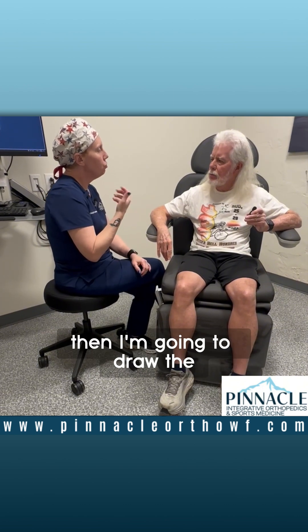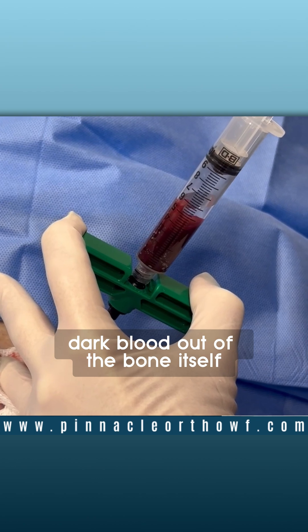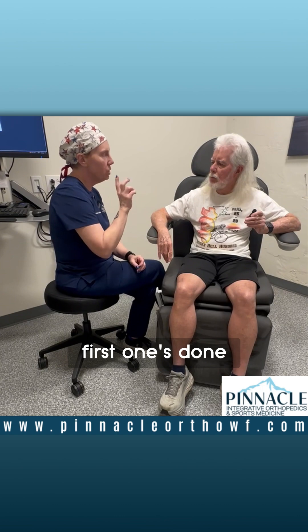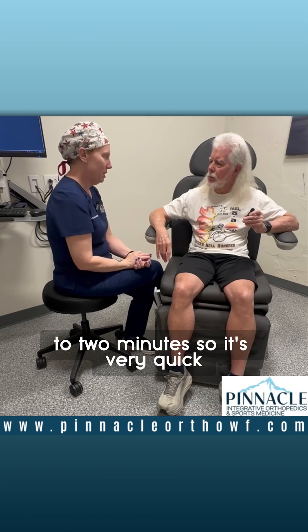Once I get in there, then I'm going to draw the bone marrow, which kind of looks like dark blood, out of the bone itself. I do six small tubes and I count down — first one's done, second one's done — so that you know where we are in the process. Everything goes right, it takes about a minute and a half to two minutes. So it's very quick.